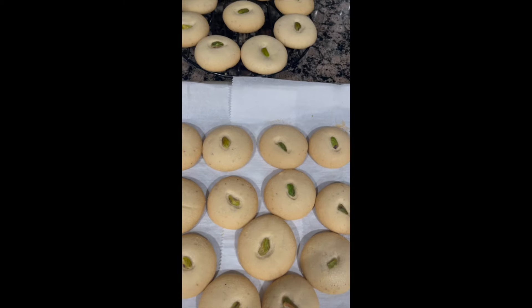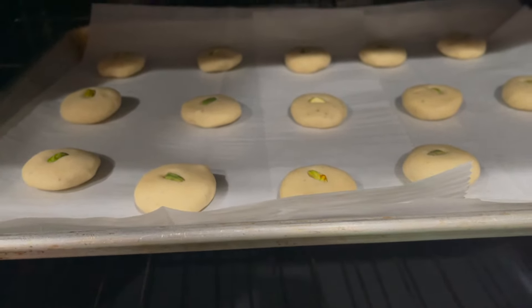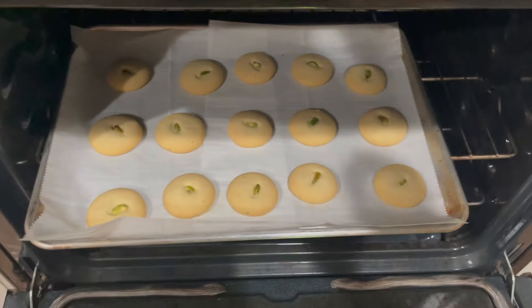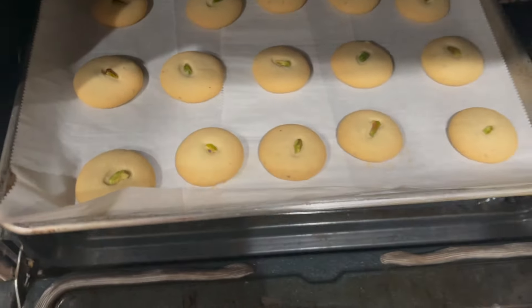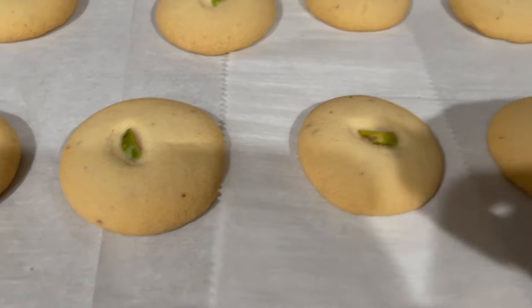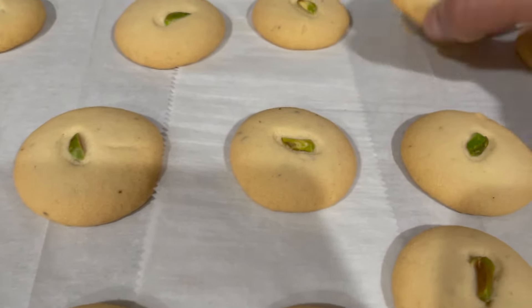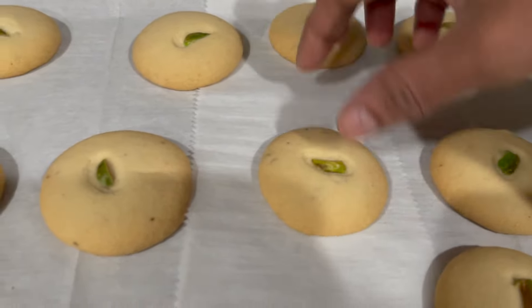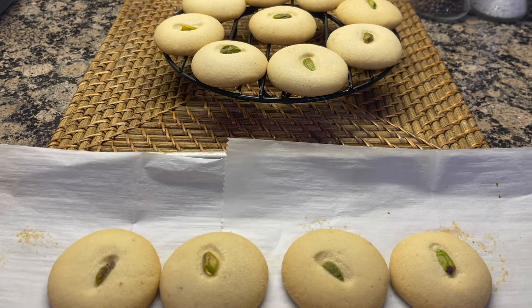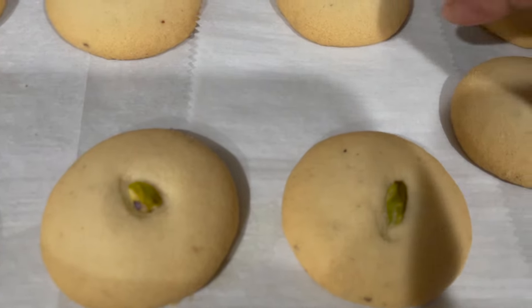I will make it in the middle and bake it for 25 minutes. Indian butter cook.